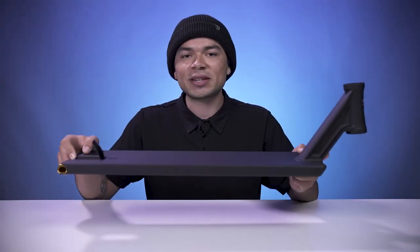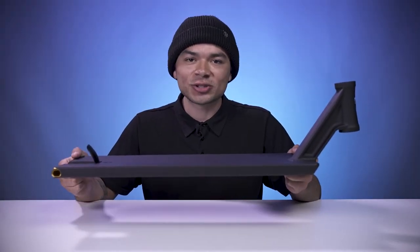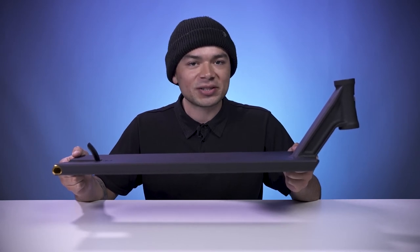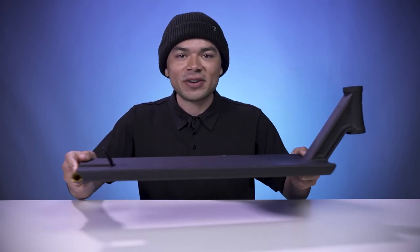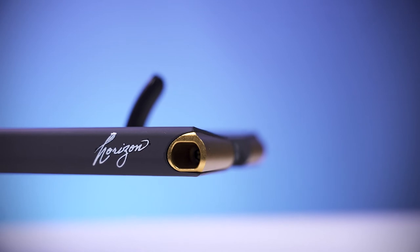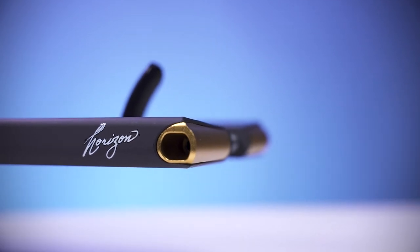Moving to the back is the North Flex Brake that is included with the deck. This deck can also fit up to 125mm by 30mm wide wheels, but it is not 12 standard compatible. At the very back end are the aluminum dropouts. These dropouts are very helpful because the round shape will help lock in your grinds and make your grinds feel smooth and consistent.